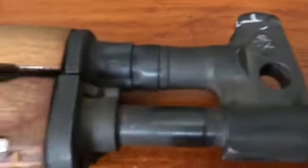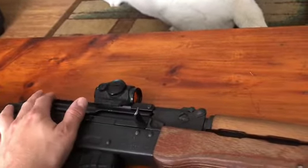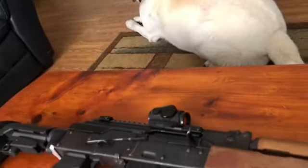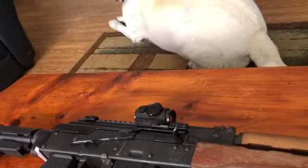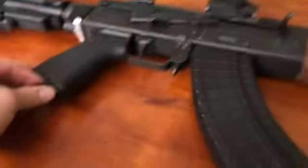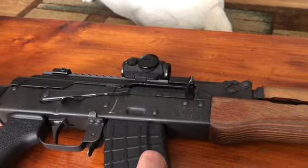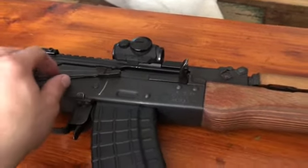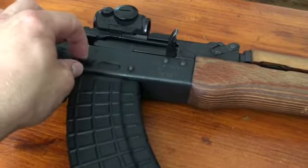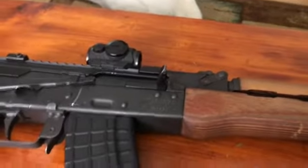I want to get the irons zeroed in — the main reason I wanted to double the sight radius was to get the irons sighted in for longer distance. I'm probably just going to keep a tool in here to remove the red dot, because it's in the way of the irons. If the red dot went down I'd just have to take it off and throw it aside. Other than that, no issues — it runs good.